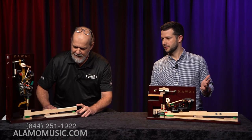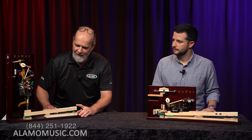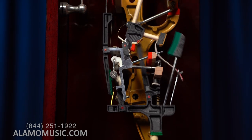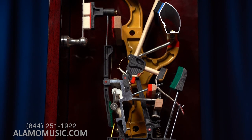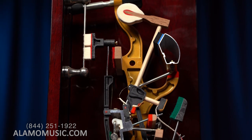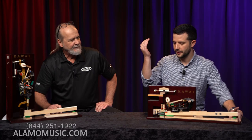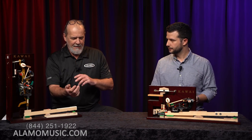When a hammer strikes a string on an upright action, it doesn't fall back entirely with gravity — it's spring-loaded, in at least one if not two places. That spring pushes it back to simulate what gravity does on a grand piano. On the grand piano, the hammer comes up, strikes, and then falls back with gravity — a much smoother transition.